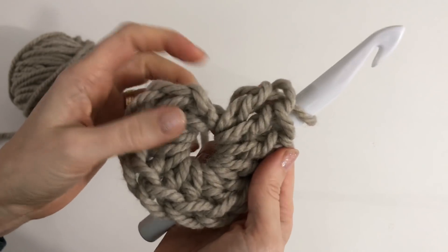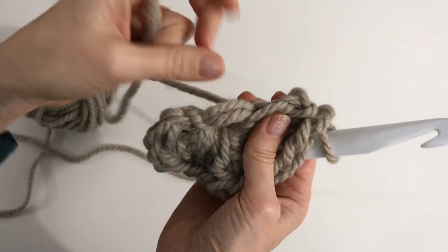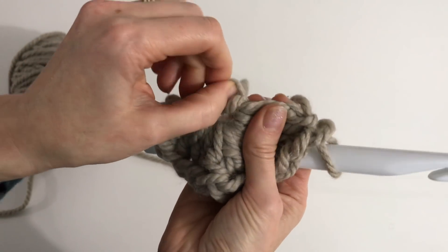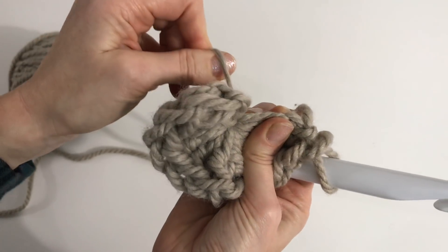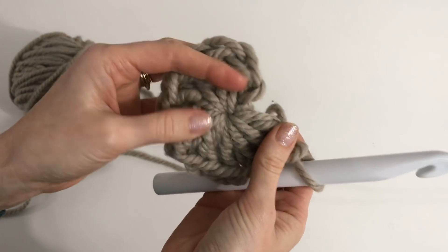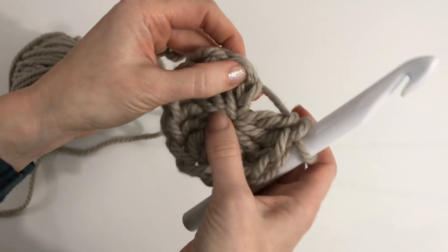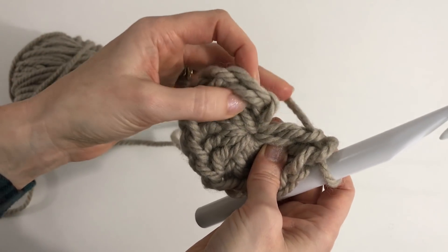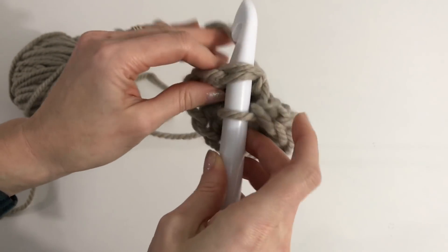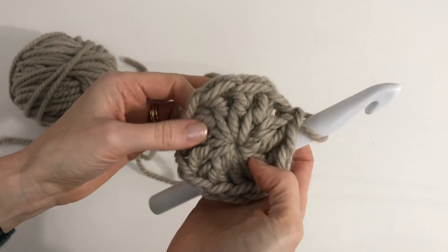I've done twelve double crochets in my ring. Pulling your work aside, you can see the ring — take your tail and start to pull it. Take the loop that's pulled in and that will pull in your other loop, then pull the tail to get a nice tight top to the hat. Now join into the top of that first double crochet. You should have 12 stitches all the way around.